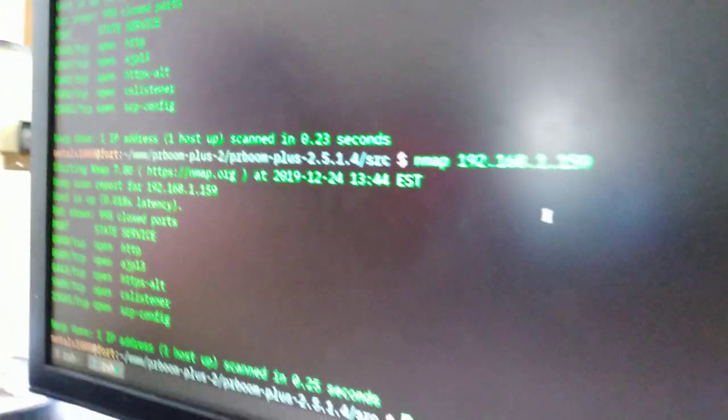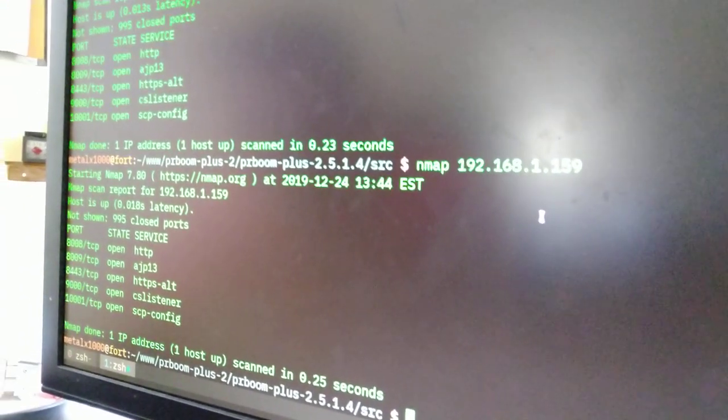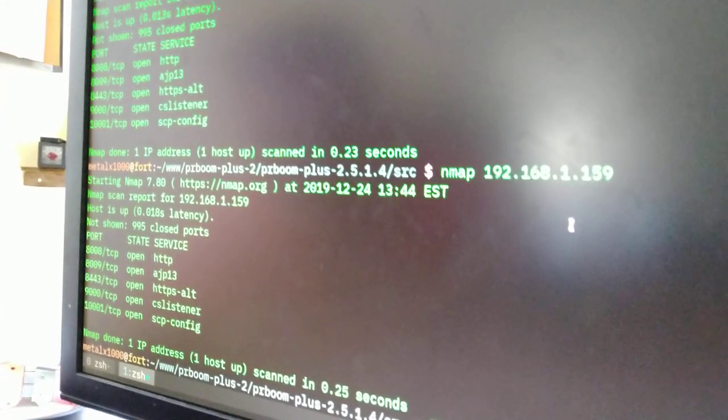Currently I have it connected to my Wi-Fi, but I'm going to boot it off after I do some testing. I ran some port scans — I'll show you right here. The open TCP ports are 8008, 8009, 8443, 9000, and 1001. I haven't dug deeper than that. I tried opening each one in a web browser, even though I knew Google wasn't going to have anything there — and they didn't — but those ports are open.